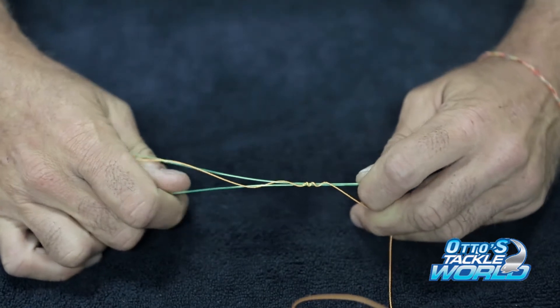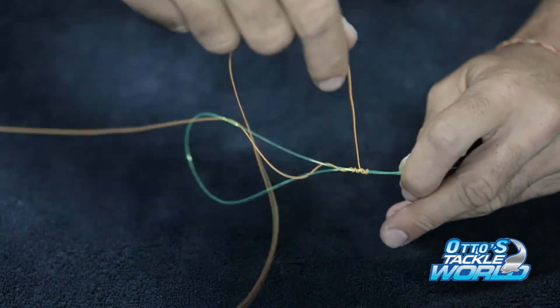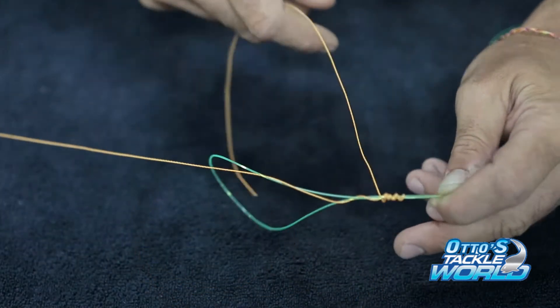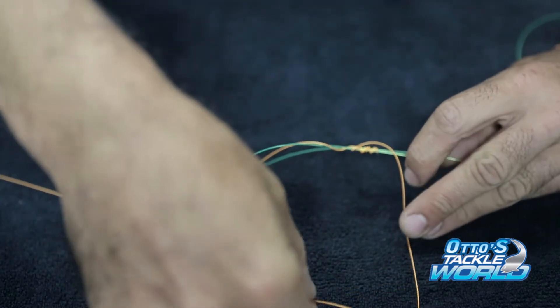It should look like that. Now what you do is you have to go back down the line, keeping in mind that you pass it back over the same loops that you went up with, so you don't cut into your line. It's four times, and now passing it back through the side of the loop that you put it through.